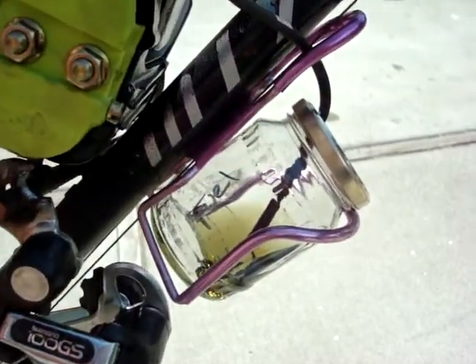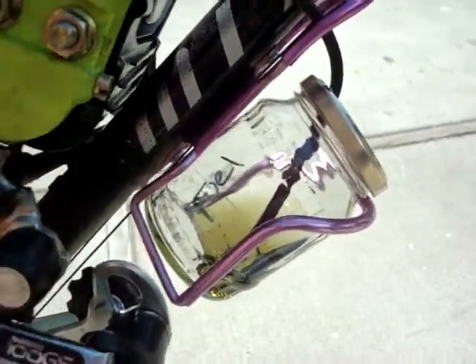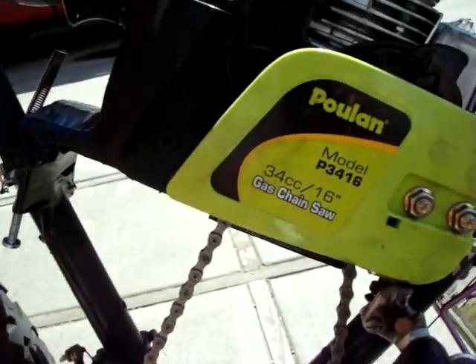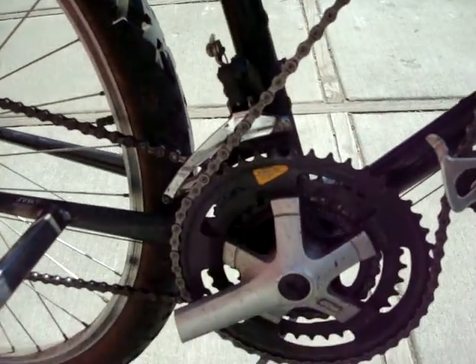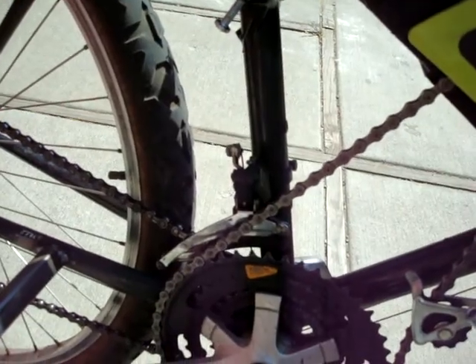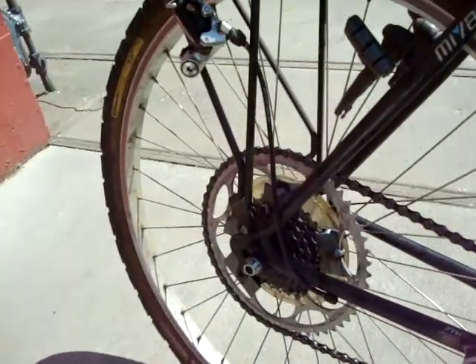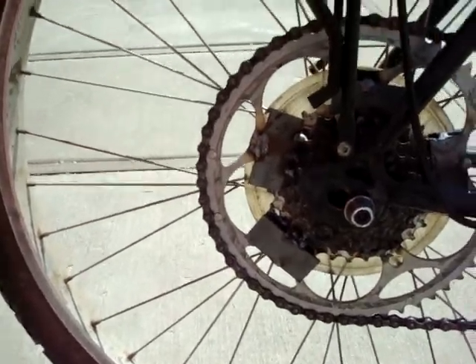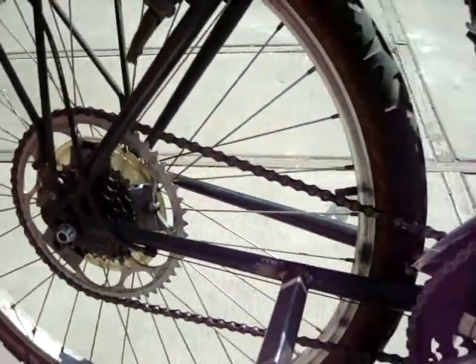Here's a nice fuel canister. The chain goes — I've got a 14-tooth sprocket on the chainsaw crank, and it goes down to the biggest one here. Then the next chain goes from the smallest to the biggest, which I welded a 56-tooth one on there.